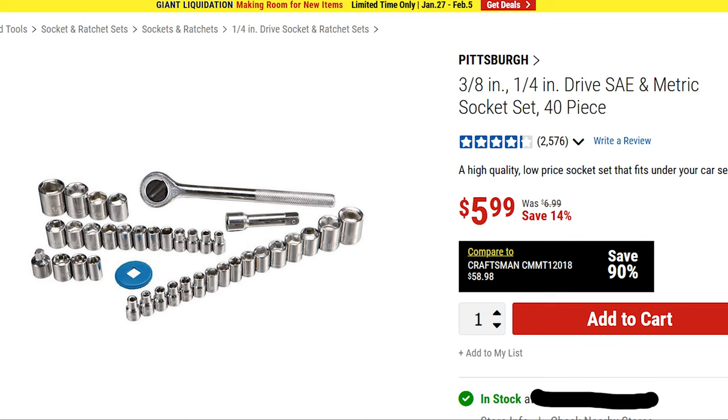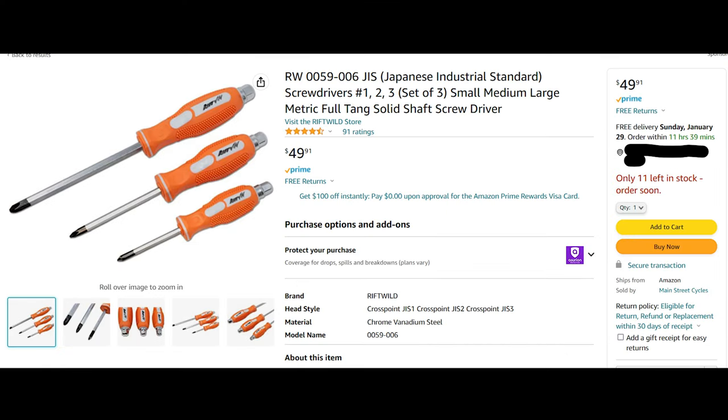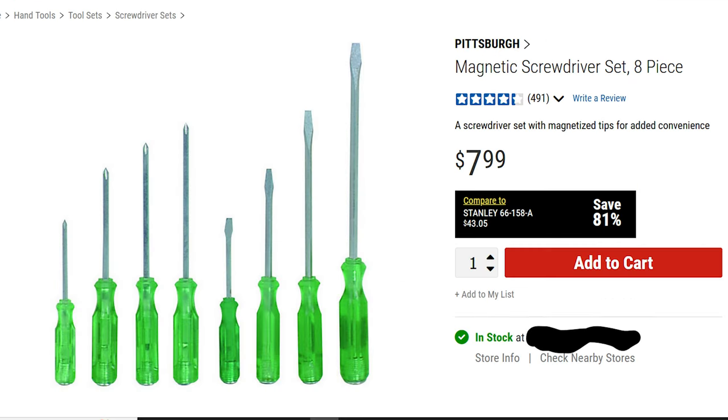Just a few tools that you might need for this. You will need a socket set — this is just the cheapest one I could find from Harbor Freight. This screwdriver from Harbor Freight, a little 90-degree ratcheting screwdriver. You don't have to have it, but it makes it easier and it's like three bucks. Next is a set of JIS screwdrivers — these are very important. And then a long screwdriver. I couldn't find a long JIS, so I had to go with a Phillips II. Long needle nose pliers as well.